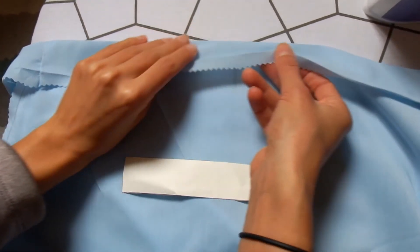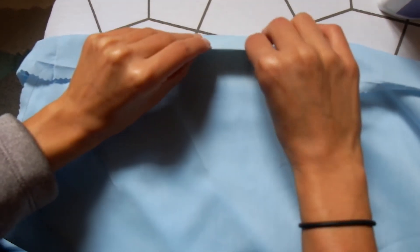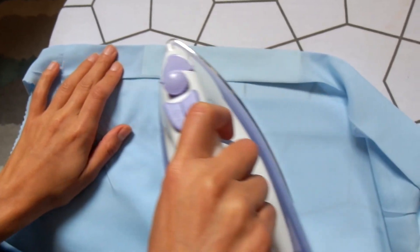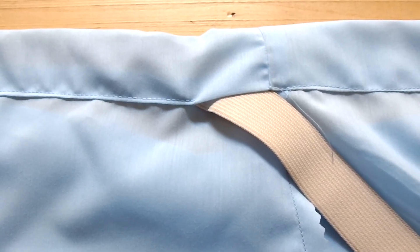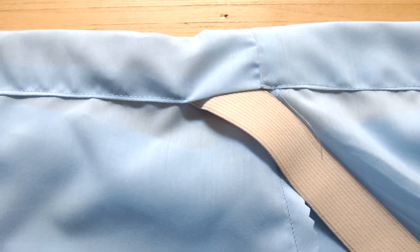To prepare the skirt for the elastic, with the skirt inside out, we'll use the rectangle from the pattern to iron an even space for the elastic to pass through. Do this all along the top of the skirt. Sew it shut leaving enough space to pass the elastic through. The length of the elastic should be your band measurement minus one inch.